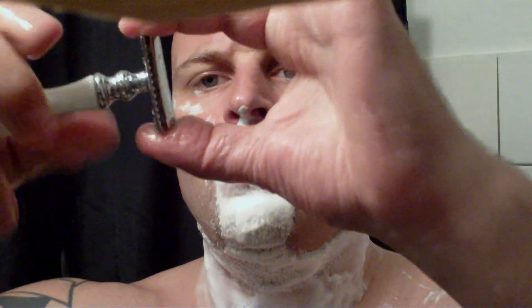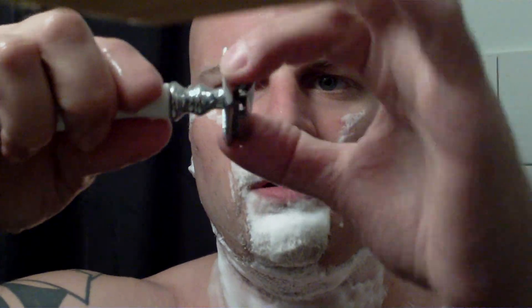Again, the razor's filled up with hair now. I take it apart — you can see it there, all filled — and rinse it out.